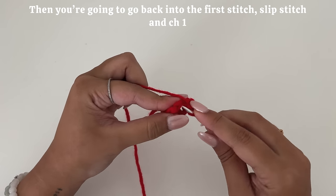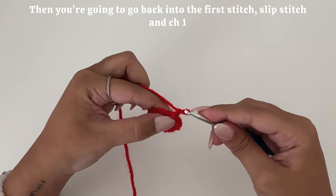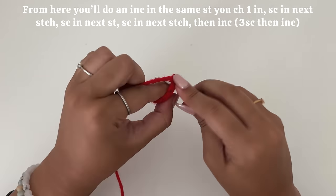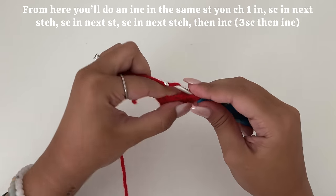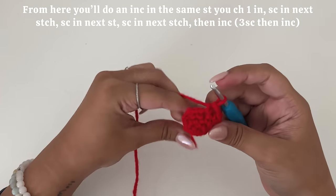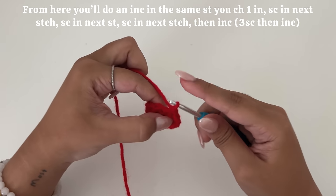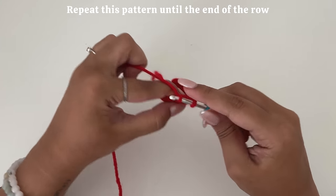Then you're going to go back into the first stitch, slip stitch, and chain one. From here, you'll do an increase in the same stitch you chained one in, single crochet in the next stitch, single crochet in the next stitch, single crochet in the next stitch, then increase. So three single crochets, then increase.